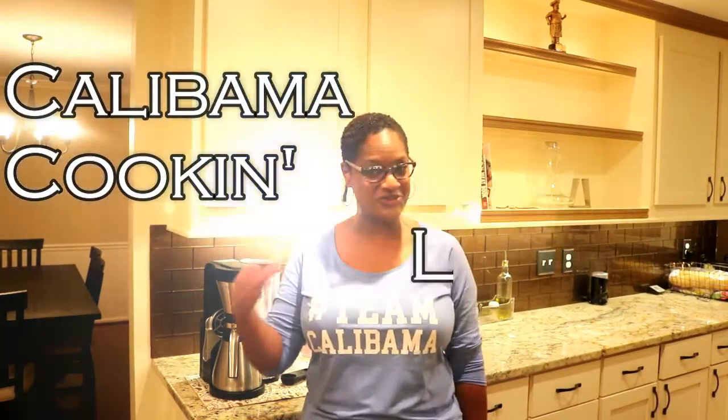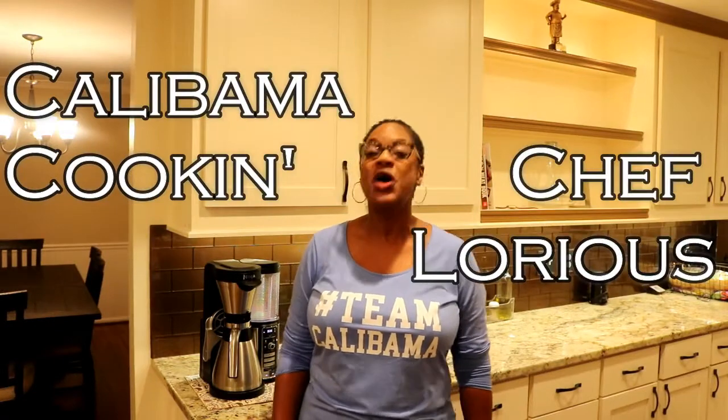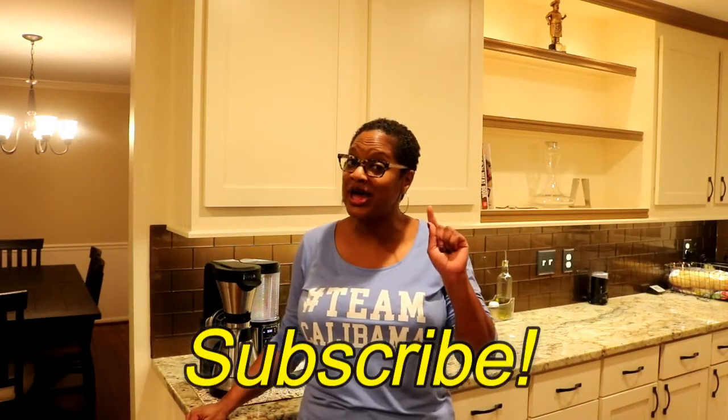Hello and welcome to Calabama Cooking with Chef Laurius. I'm Chef Laurius, the California girl with the Alabama flair for cooking. So glad to have you with me. If you're already a subscriber to this channel, glad to see you again. If you're new here, welcome to Team Calabama. Go ahead and hit that subscribe button and be sure to push the bell so you're notified every time there's a new video.